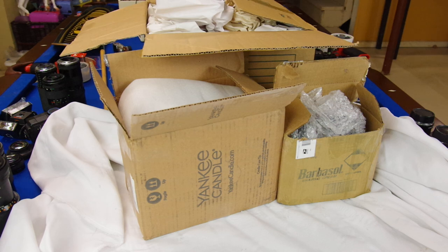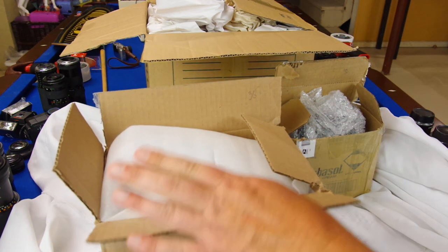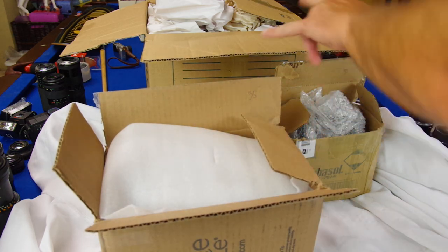Welcome to another video. This one's one of those videos where I bought some stuff off eBay — some lenses and such — and I'm just gonna open them for you and see what we got, see if we can buy these to resell. I've got three lots that I bought here.